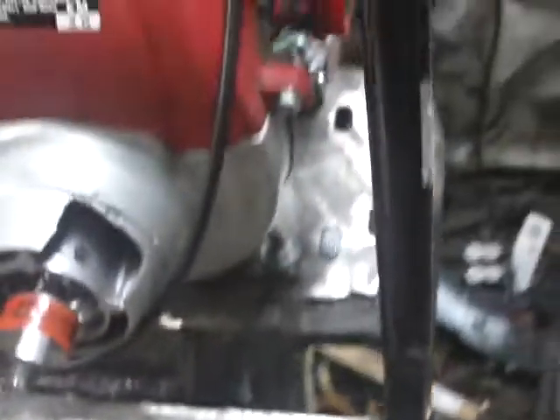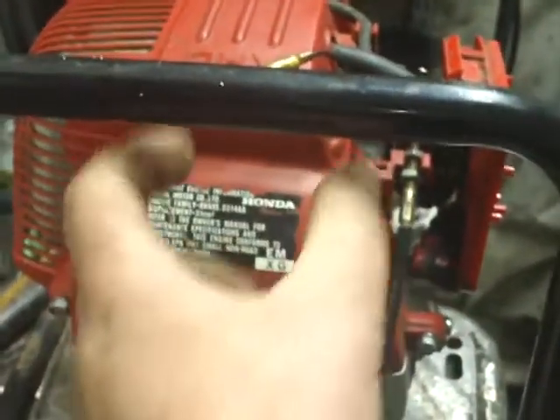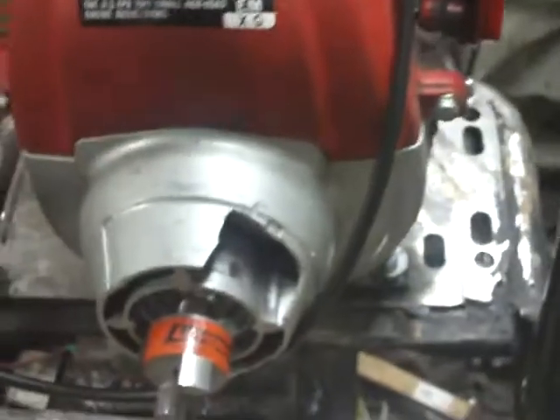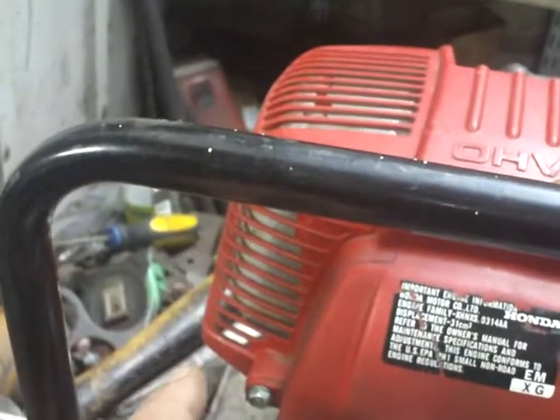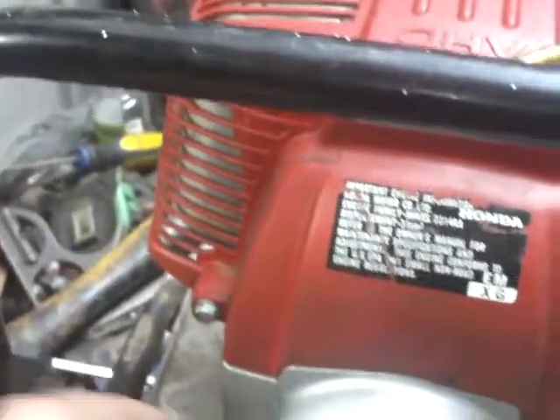By the throttle you can adjust your voltage. I'm going to make a panel up here on this handle with a meter to where I can read the voltage. I'm probably going to put it off to the side here — make a little panel to where I can read my voltage output.